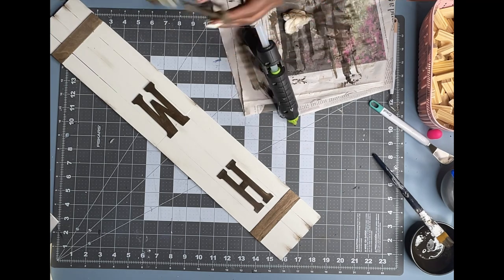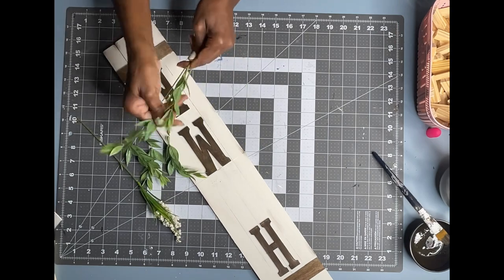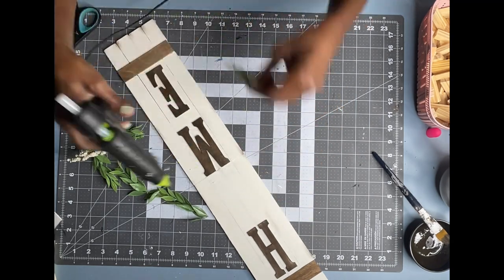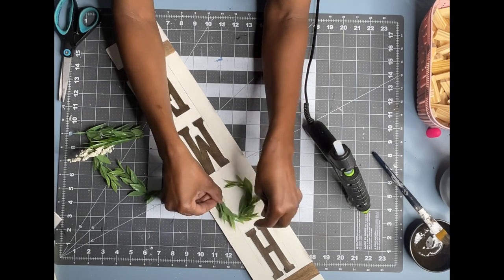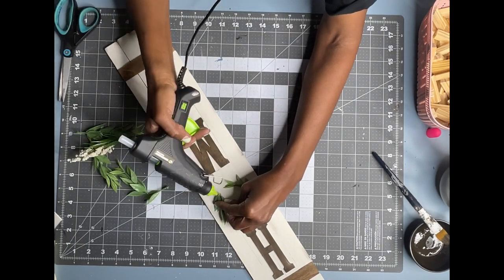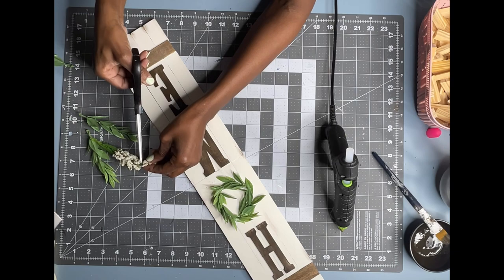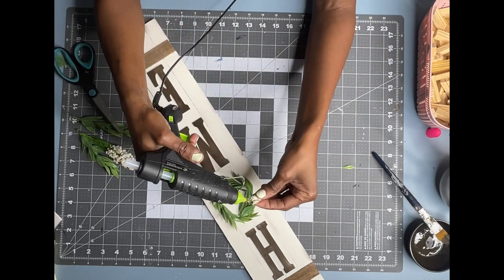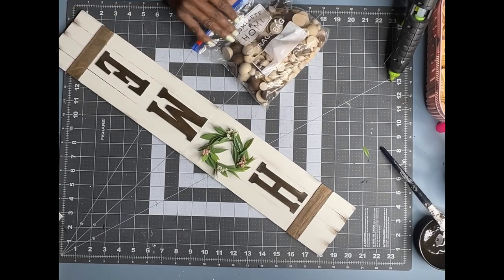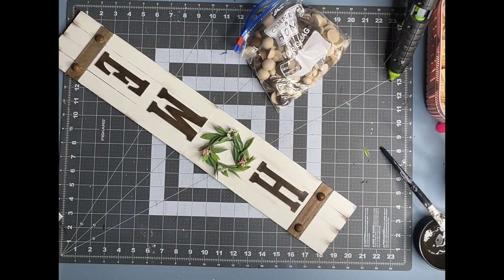Now I am going to use my hot glue gun and glue on my letters. Then I am going to use a few pieces of the floral picks from my previous project to create a wreath, using my hot glue gun to form a circle. This is how my home sign is turning out so far — I really love it. I am just going to add a few half beads to the bottom and top of my sign and this DIY will be completed.